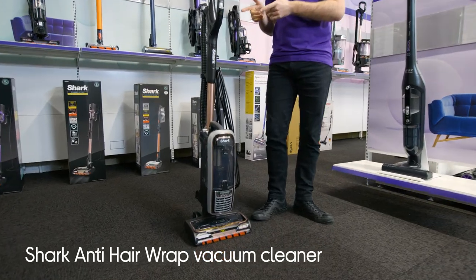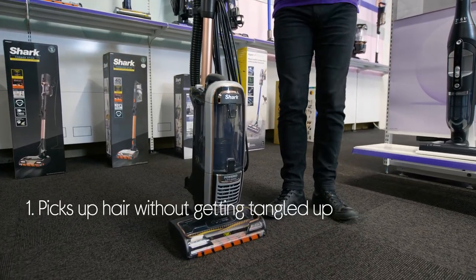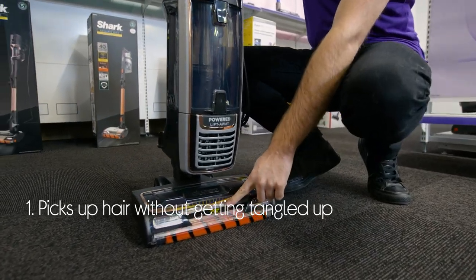Let's take a look at this Shark vacuum cleaner. It picks up hair without getting tangled up, so you don't need to stop and unclog it as you go.